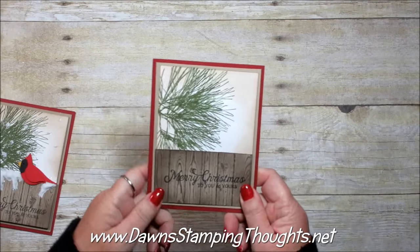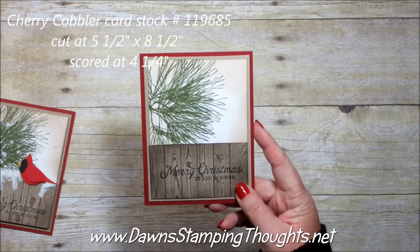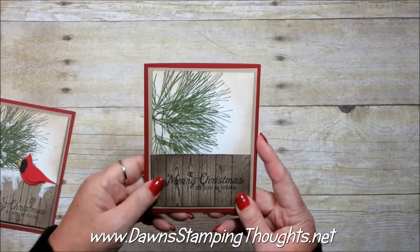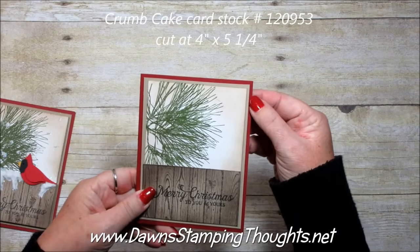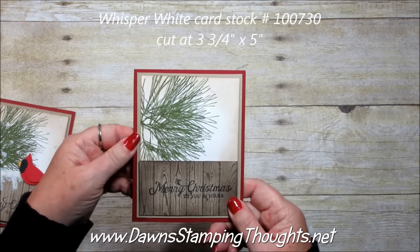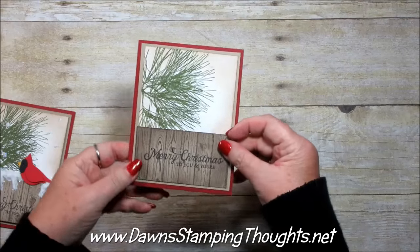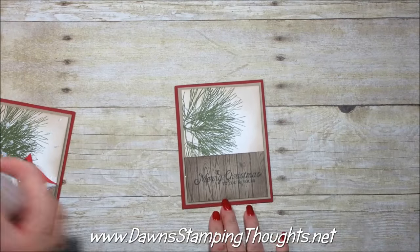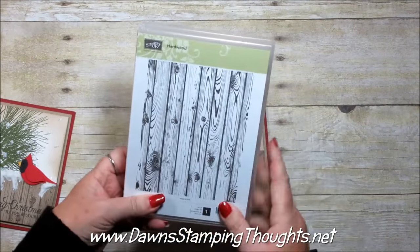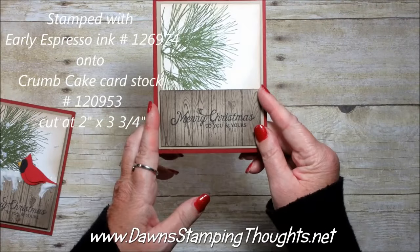I went ahead and put the base of the card together. We're using Cherry Cobbler for the base, cut at five and a half by eight and a half, scored at four and a quarter. Then a piece of Crumb Cake cut at four by five and a quarter, and a piece of Whisper White cut at three and three quarter by five. I used the Hardwood stamp on one piece, then cut that to two inches by three and three quarter.